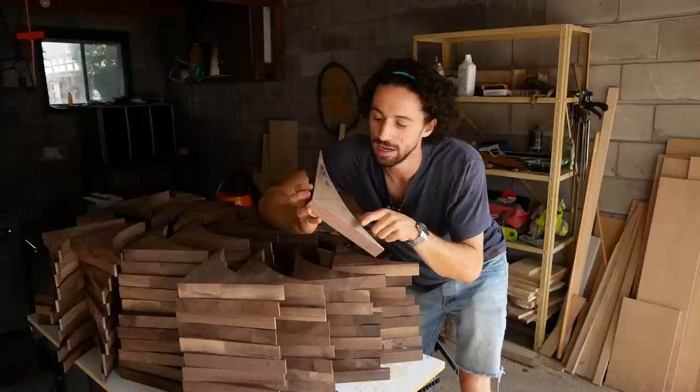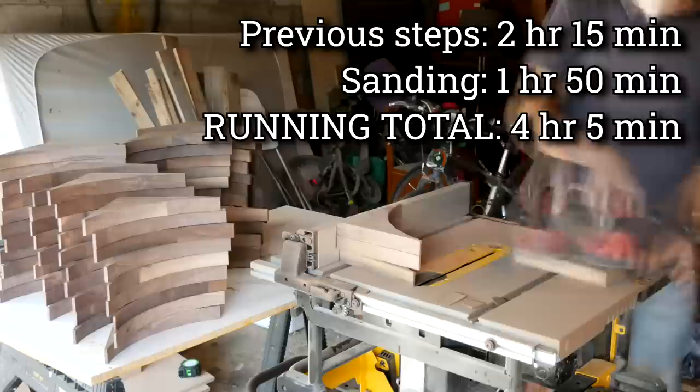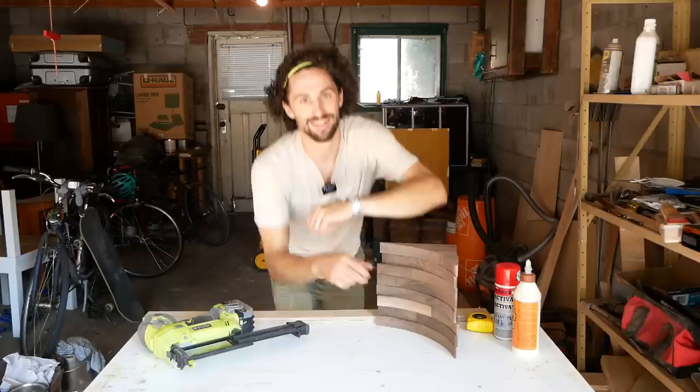That still leaves us with 172 of these pieces, which should be plenty for what I am envisioning. The faces are pretty smooth, but some of them have glue squeeze out and some chipped edges. So next up I want to sand the faces of all of them with 80 grit sandpaper. It took almost two hours of sanding, but we finally got it done and these things look so much cleaner. I think that was definitely worth it, but it makes me wish I had a drum sander.